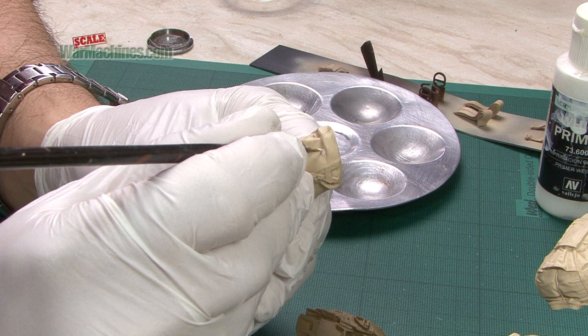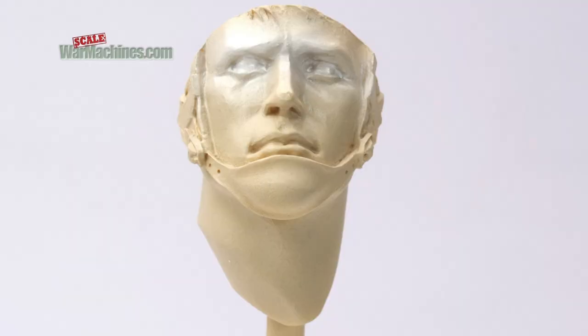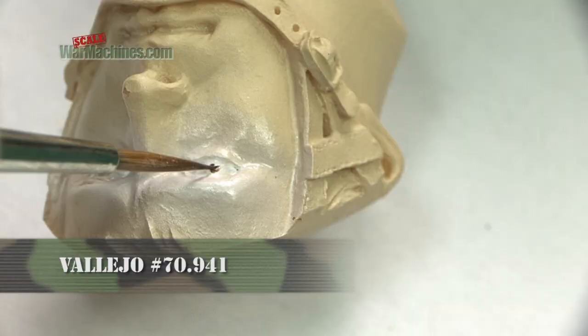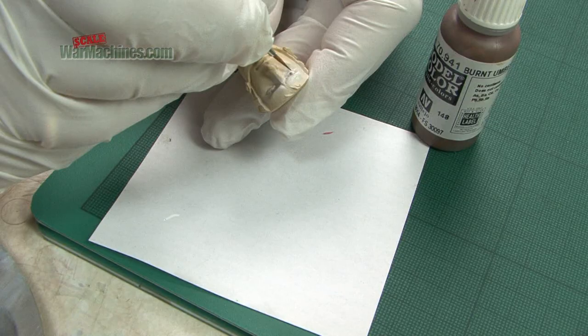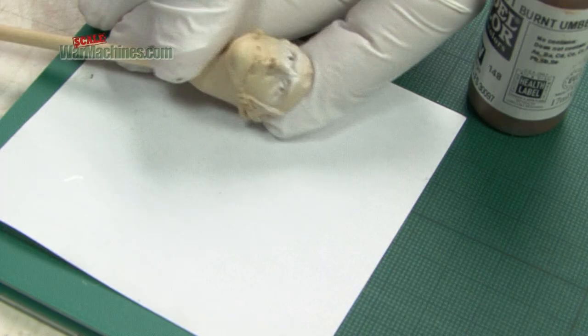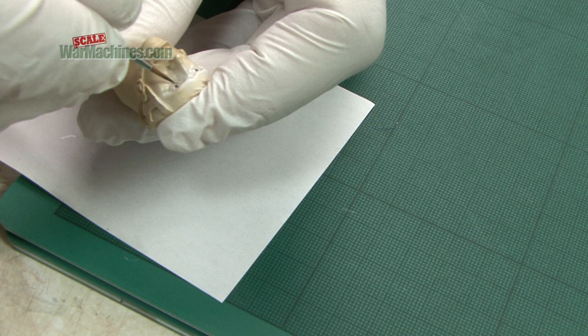Step one is to pick out the eyes using white — in this case, the primer. We then used a brown to draw circles where the iris and pupils would be. It doesn't have to be perfect at this stage, just natural looking. You can underline them too. Keep checking to see that the spacing is equal and balanced.